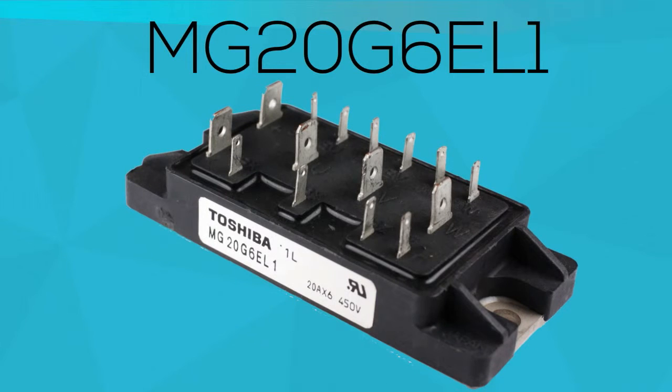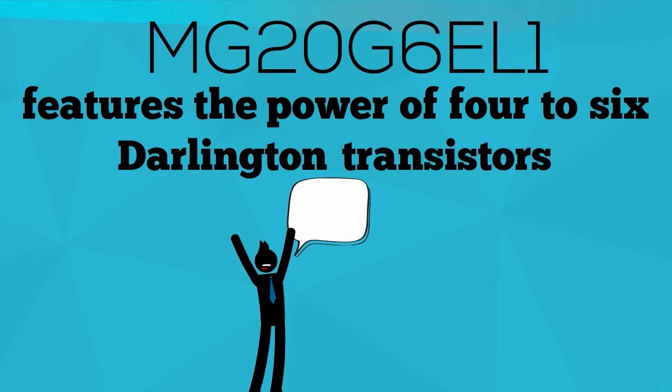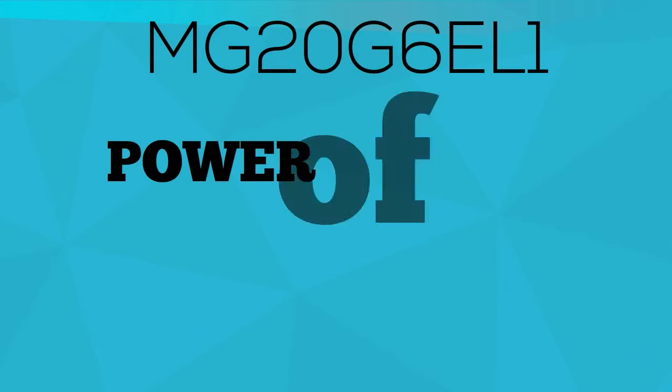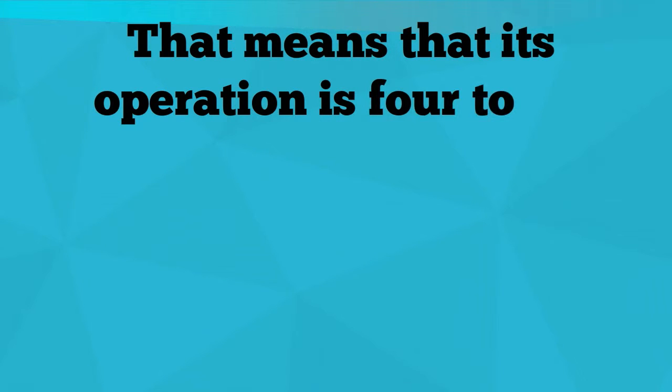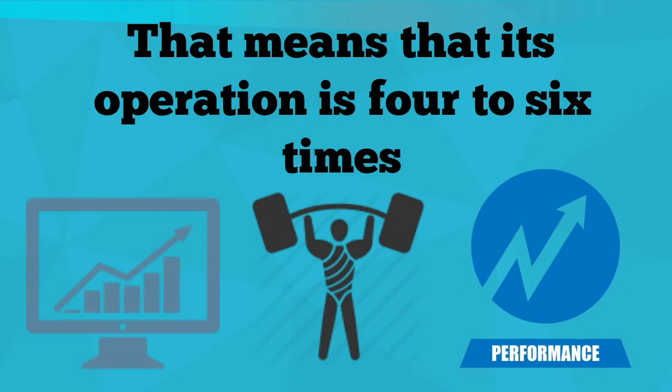The MG20G6EL1 features the power of 4-6 Darlington transistors. That means its operation is 4-6 times more efficient, 4-6 times more power, 4-6 times its performance.